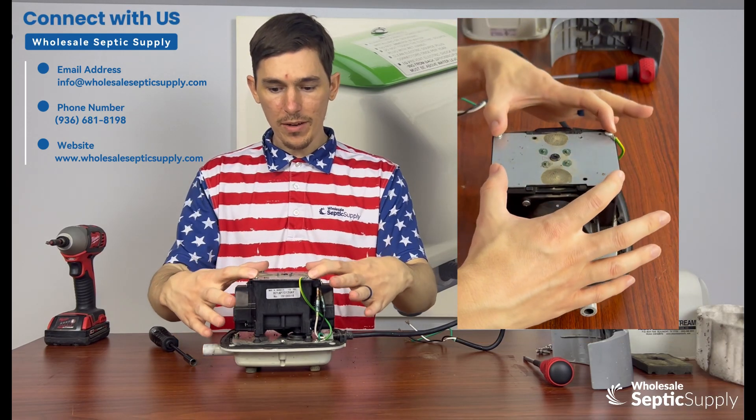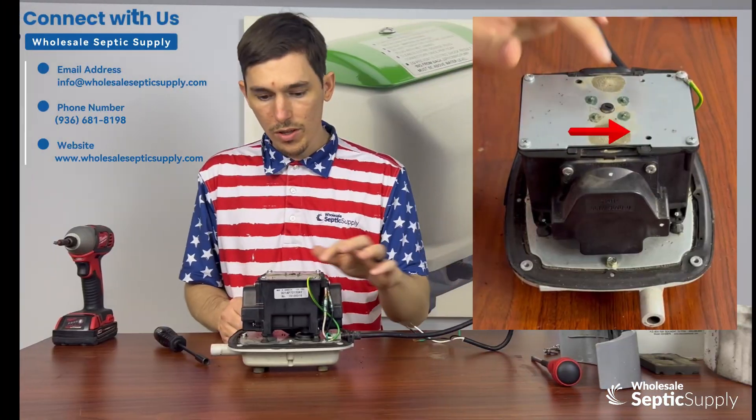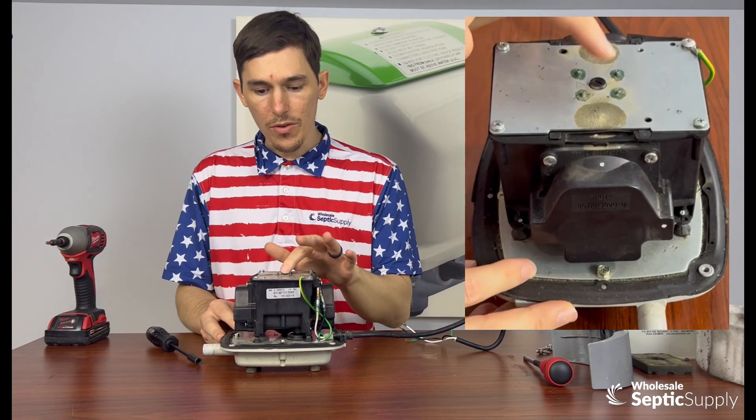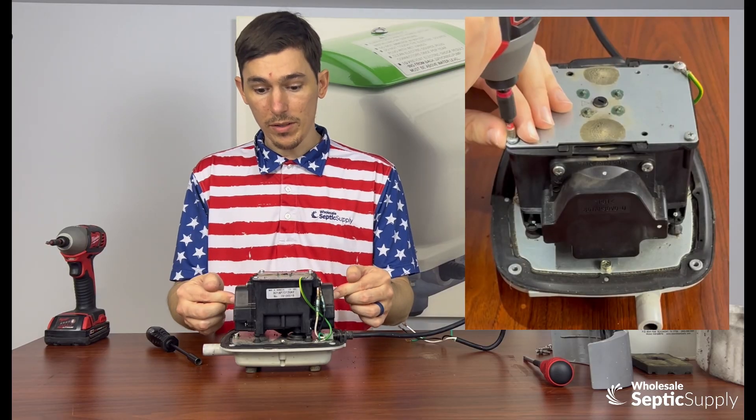We're going to take off this top plate right here. There are four screws holding in the diaphragms themselves. Usually the screw would be facing the actual arrow itself, but right now you can see it has turned, which indicates that the diaphragms have busted.